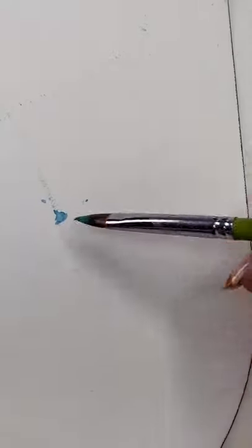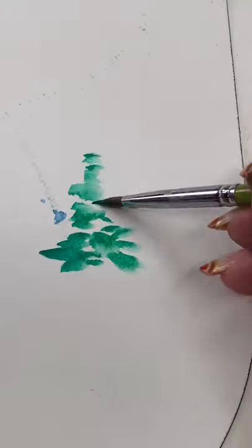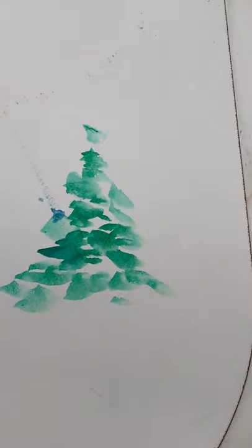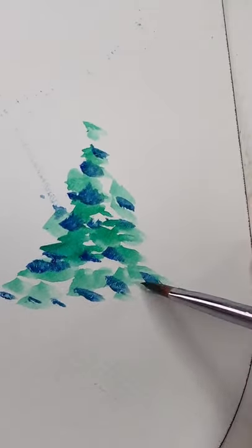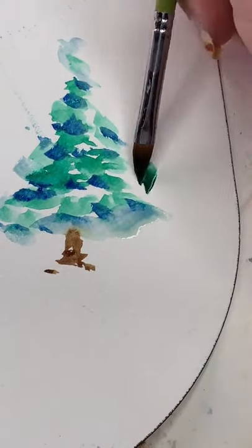I'm grabbing two colors of green and I'm using the side of the cat's tongue and I'm bouncing and changing the direction of my brush as I go. If you need to watch that again, please do. Changing that direction over and over again, going in with a second color in select areas. Don't go overboard with that second color. Now's the time when I need to see a trunk on this tree.